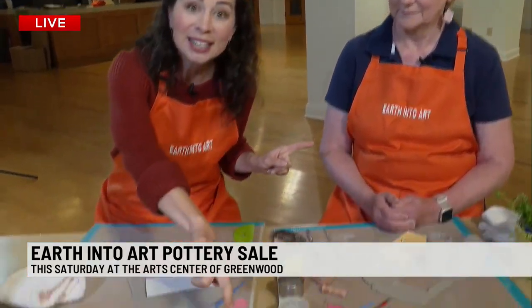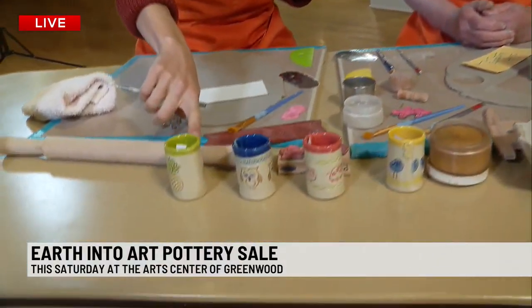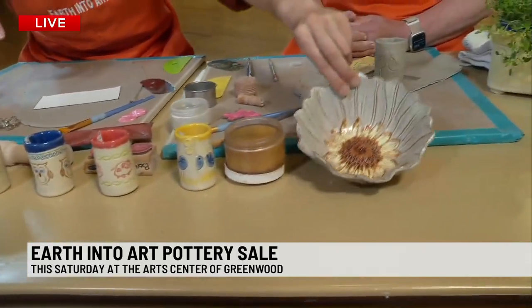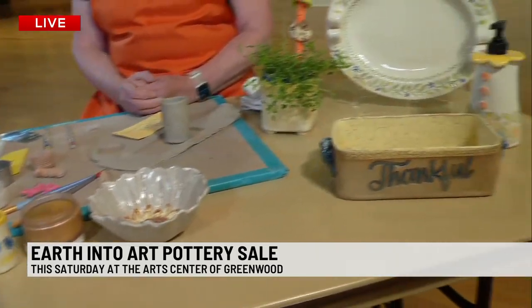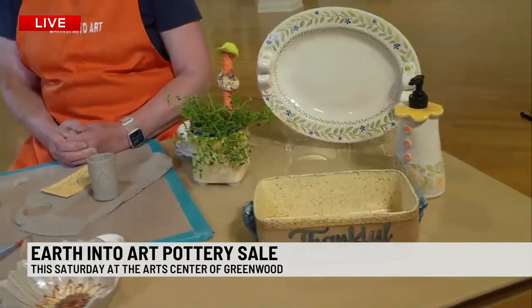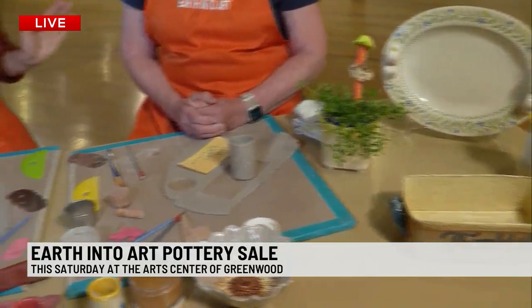Beverly is an absolute pro. She makes shot glasses, among other things — some beautiful pottery right here. Isn't that gorgeous? Look at a bread baker — you can bake your bread in the oven in there. Okay, we've got to start on the shot glass.